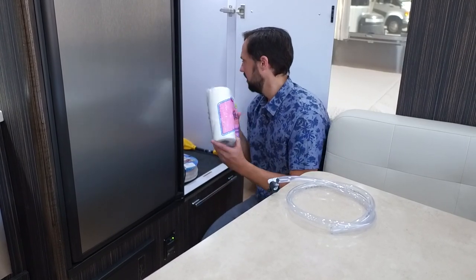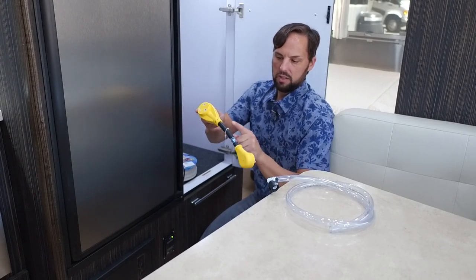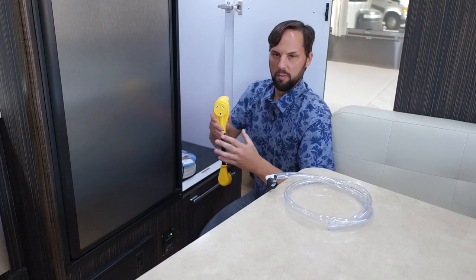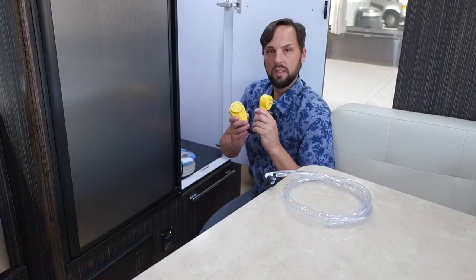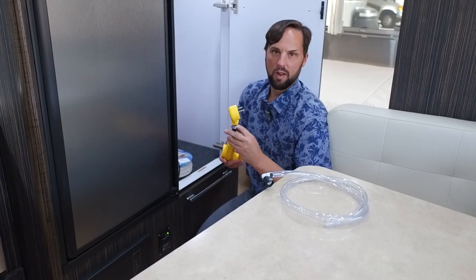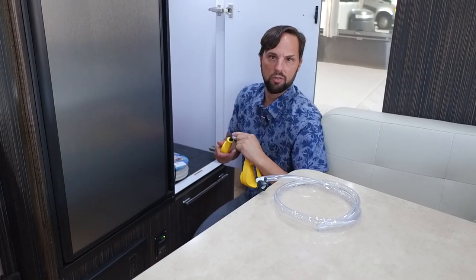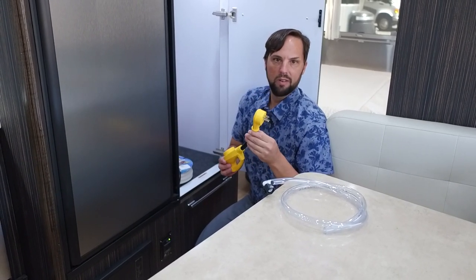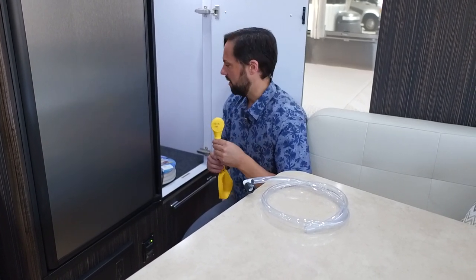Toilet paper is also included. There's a premium dog-bone style adapter that brings you from 30-amp down to 15-amp so you can plug the trailer in at home to charge batteries and watch TV. I wouldn't recommend running the air conditioning on it — the 13,500 BTU air conditioner with electric heat pump in this trailer could overload the circuit and pop the breaker.